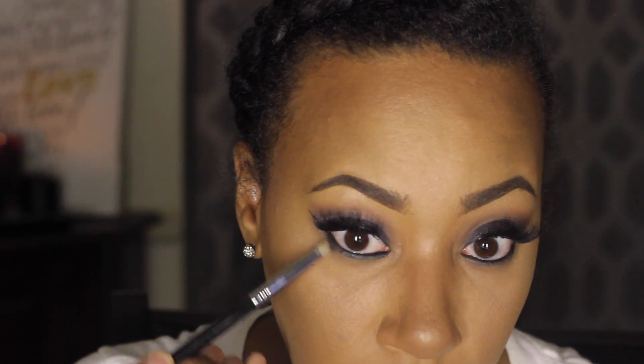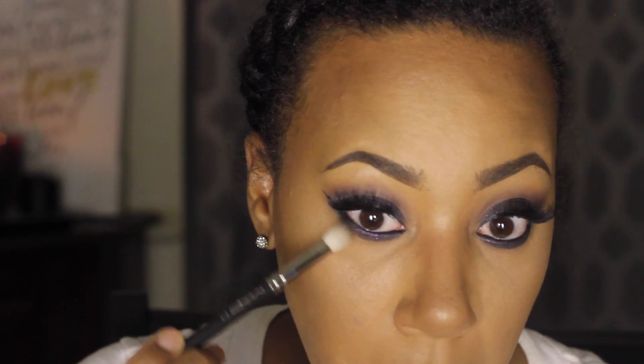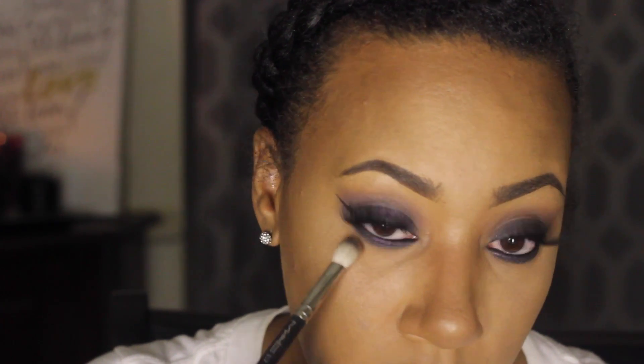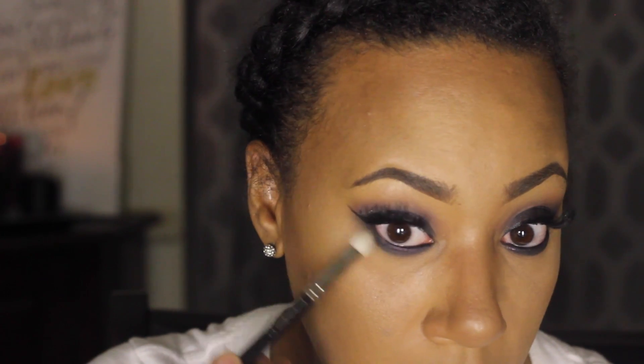Then I'm going to take ColourPop again on the pencil brush and run it really close to the lash line to get it nice and smoky, then smudge it back out with a blending brush with no product on it. Forgive my eyes for being red — it's like 10:30 at night and I'm kind of tired. I never have time to film videos during the day, but you can see how it looks a lot more sultry and sexy.